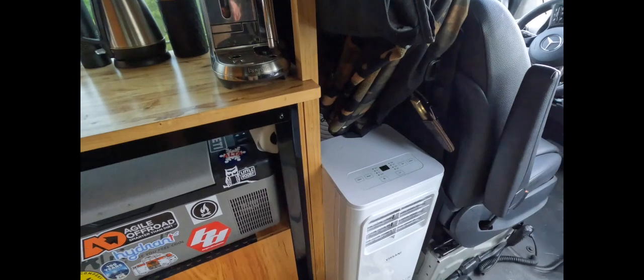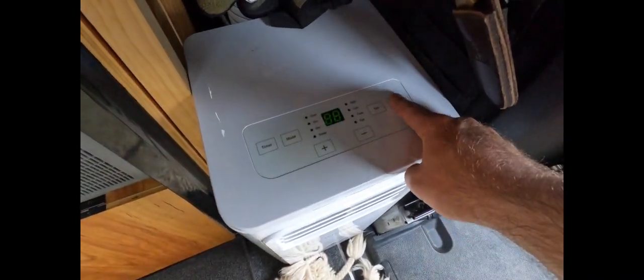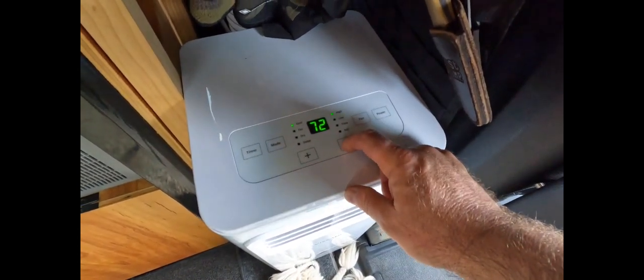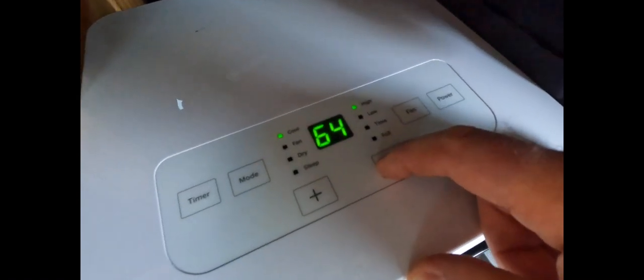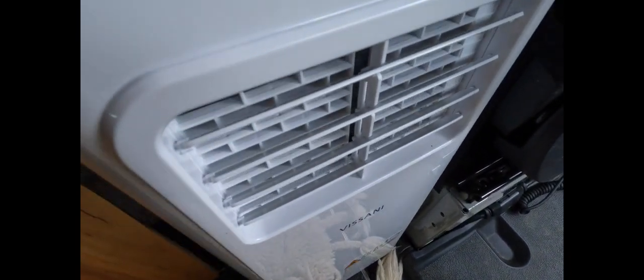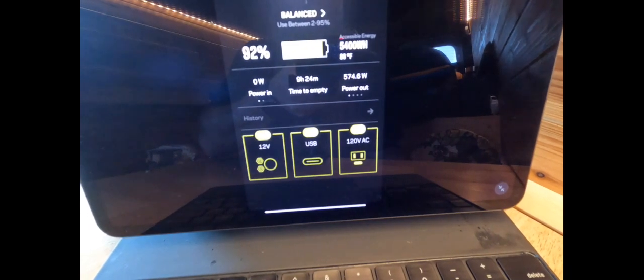We don't have a line to drain the humidity or condensation, so hopefully that doesn't get too bad. Moment of truth — power's up. Let's get it on cool, change the fan to high, and change the temperature down. It'll let us go as low as 60 degrees Fahrenheit. Fan on high. As you can see we've got the beard blowing in the wind — we've got air coming out. Real-time current draw: 574.6 watts.